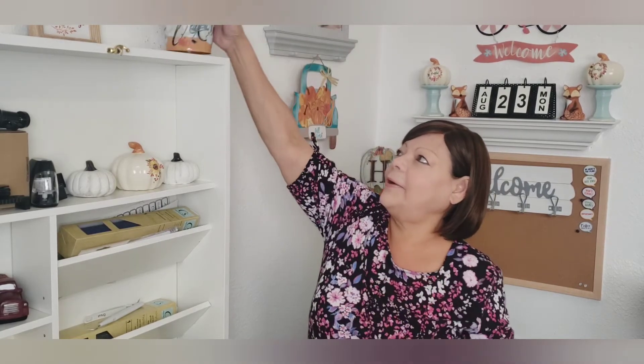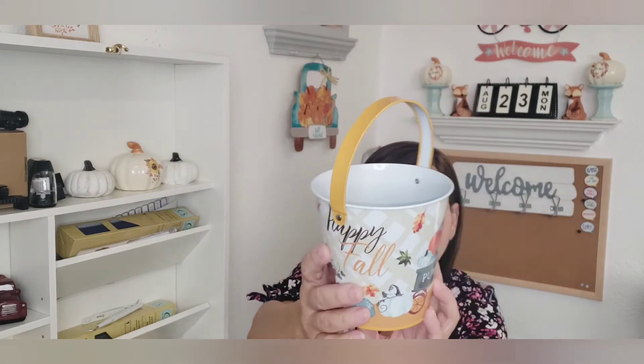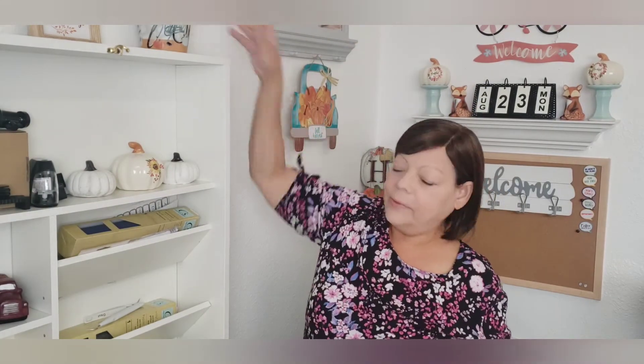The only thing for fall that I found was this little pail sitting all by itself. I couldn't remember if I had it or not, but I have a bicycle theme in my craft room, so I thought, 'You know what, I'm getting this.' I think it's so pretty. It's got the bicycle on one side and says 'Happy Fall,' and then it has the wagon there full of pumpkins. Isn't that cute?